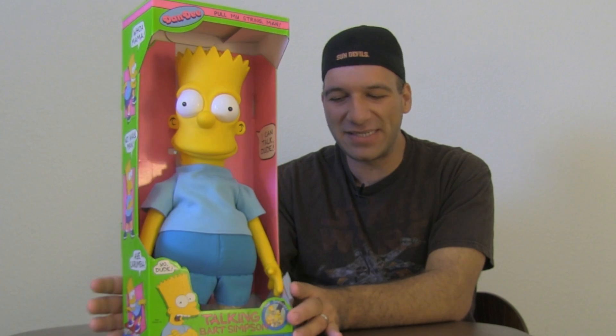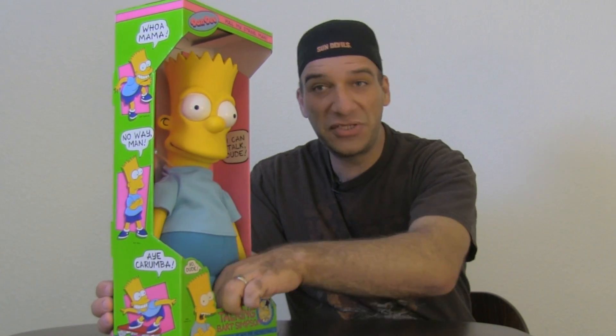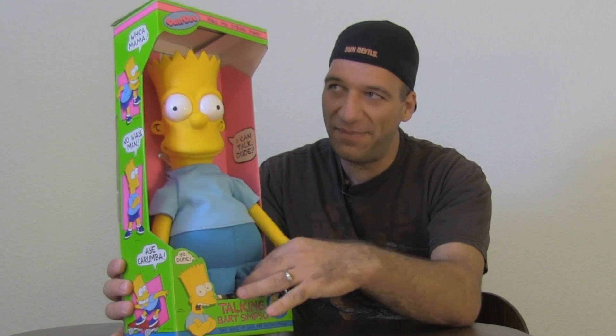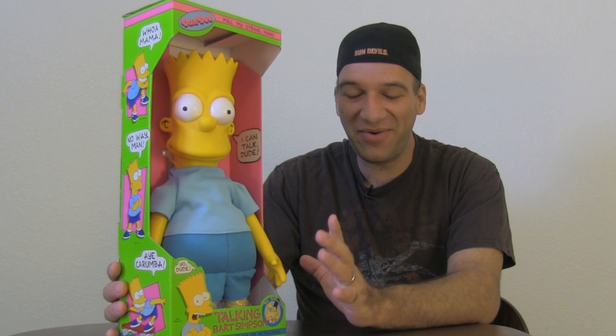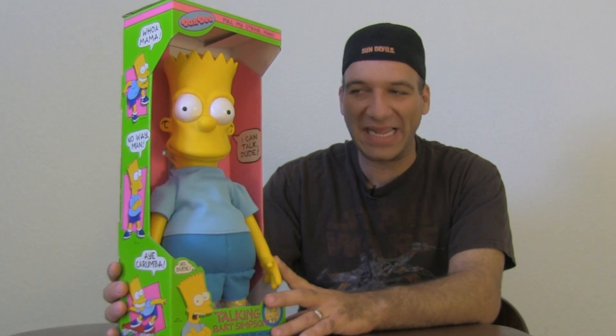This one does talk — there's a string in the back you pull, and I'll demonstrate how that works in a second. He's got a hard plastic head and his arms are hard and so are his feet. You can see his feet are still in the plastic. The box itself is in pretty good shape considering it's 23 years old. Makes me feel old saying that, because I remember vividly when this show first came out and picking this up at Toys R Us back in the day.